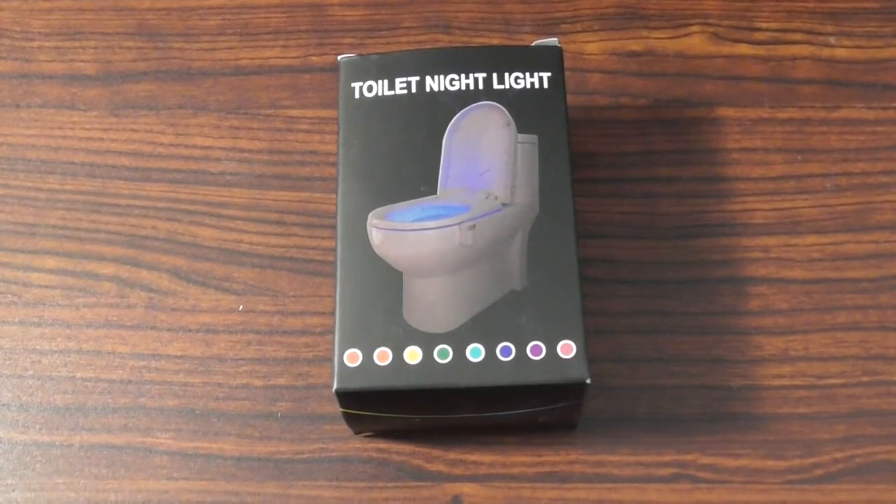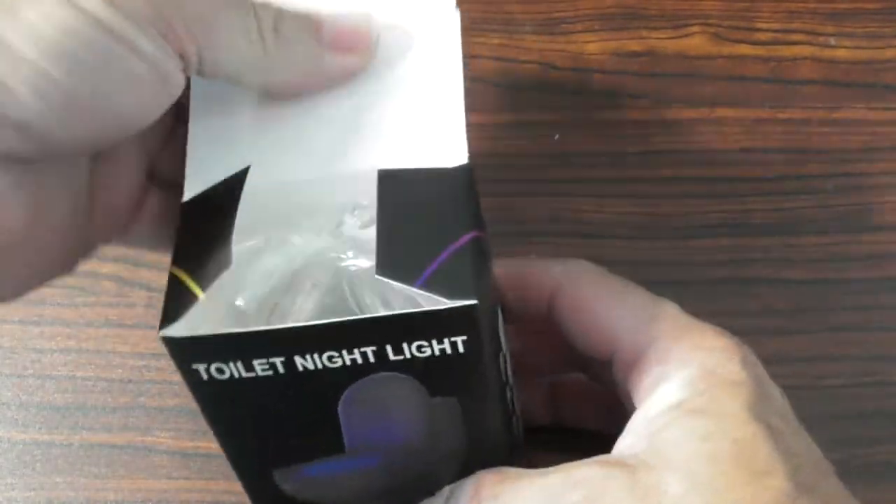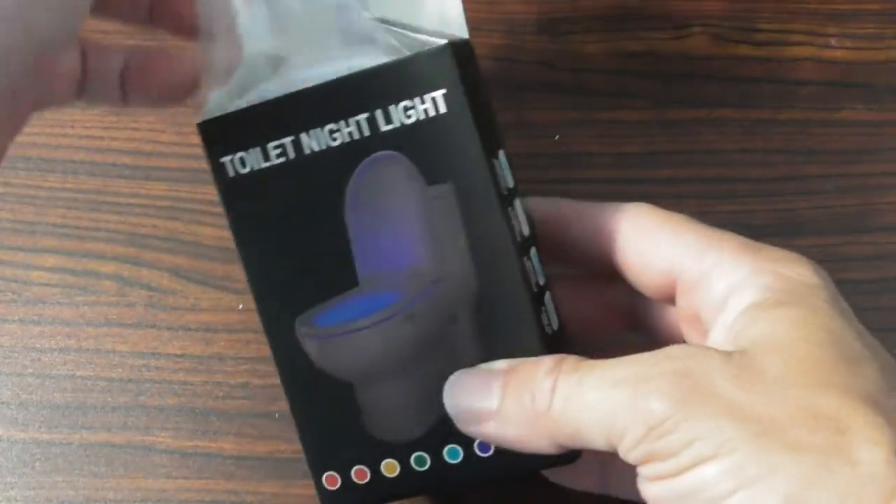Here we have the toilet night light by Maztec — yes, I just said that, a night light for the toilet. This thing is so cool, what a great idea.